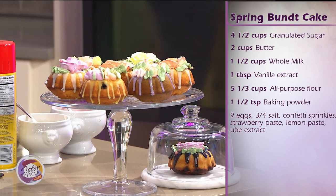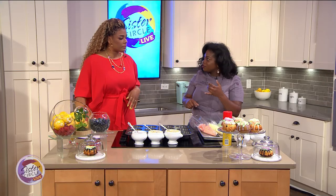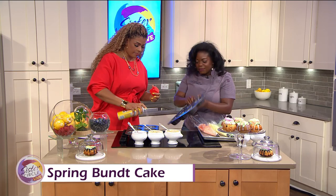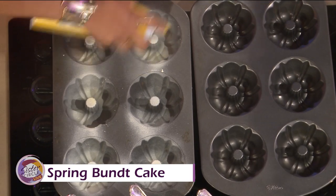I like to use pound cake batter for my recipes — you can find that online. It's very basic: butter, you melt that, add some sugar. You're going to spray the bundt pans — you can get all different sizes, but I like these. Spray very well, more and more, get in all those crevices, because we don't want it to stick.